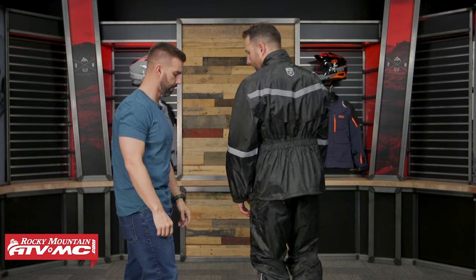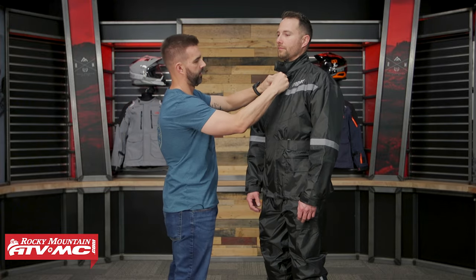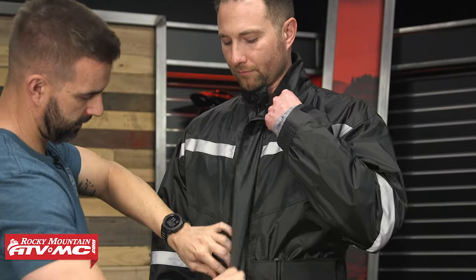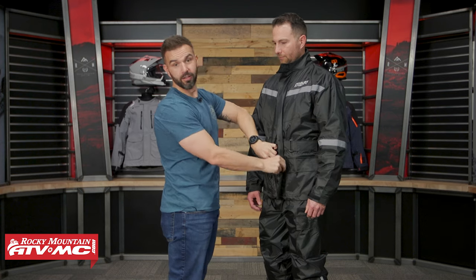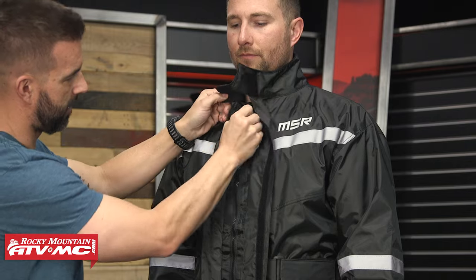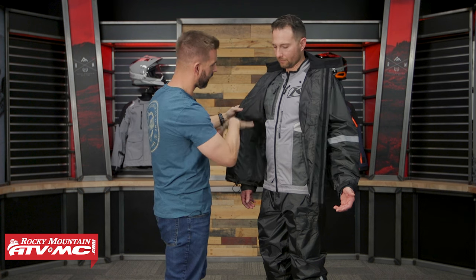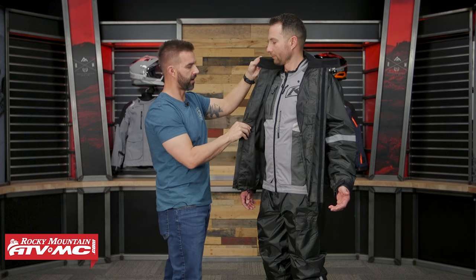All right, face back to the front. So I'm going to open this up. There's a lot of velcro here in the front, but you've got this large storm flap, and then underneath that you've got your zipper. If we open that, you can see there are your two cinch cords that we talked about. No pockets on the inside. There's a fleece lining here on that collar for added comfort.